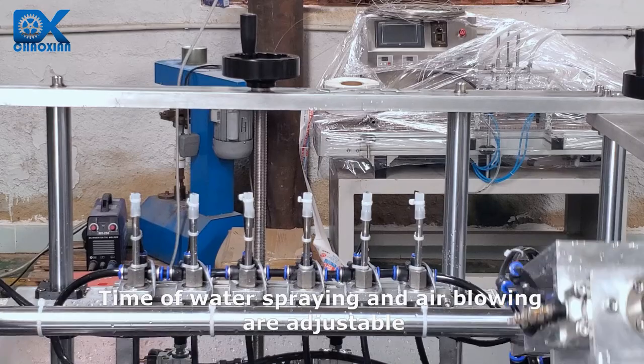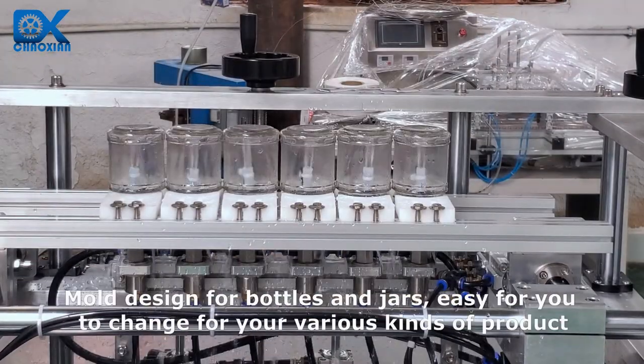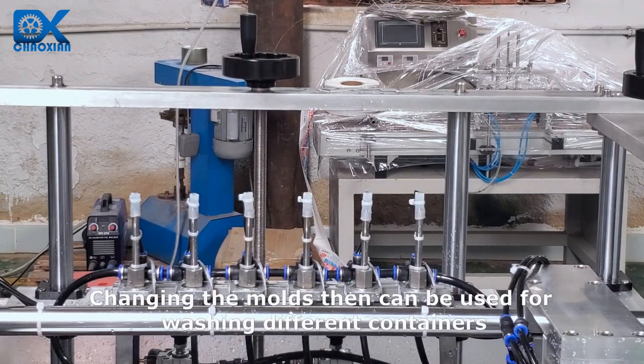Time of water spraying and air blowing are adjustable. Mold designed for bottles and jars, easy for you to change — for your various kinds of product. Changing the molds allows the machine to be used for washing different containers.